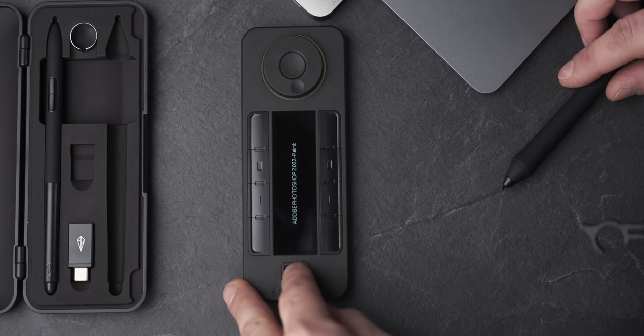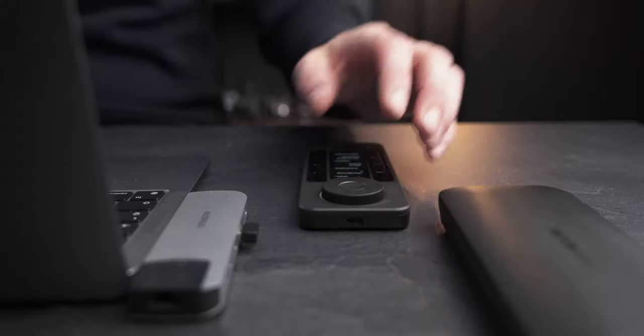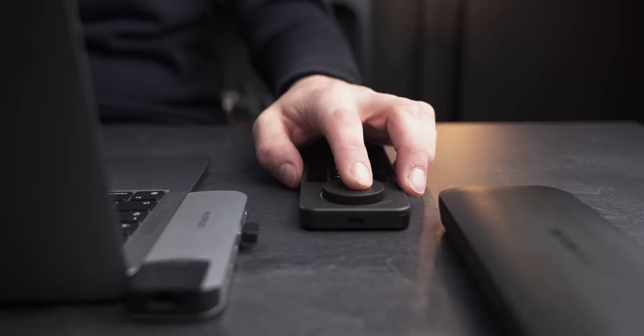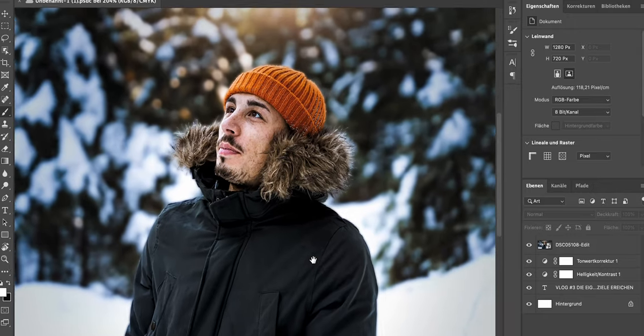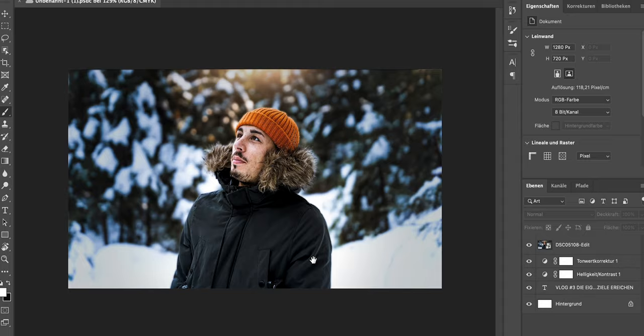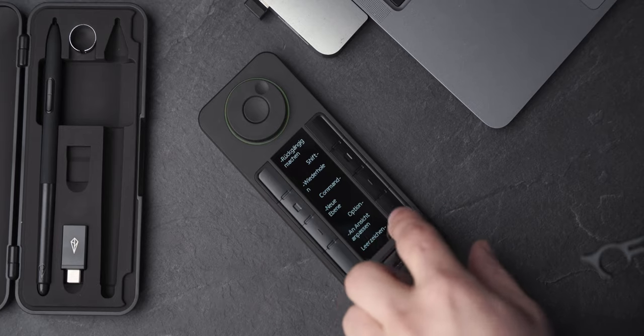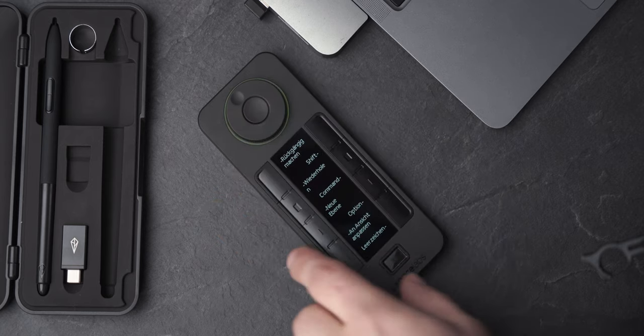Also wenn ihr lieber rot möchtet, dann könnt ihr sie zum Beispiel rot machen. Mir gefällt das Quick Key Panel sehr gut, da es über 5 Menüs mit jeweils 8 frei belegbaren Shortcuts verfügt, die ihr euch frei belegen könnt, je nachdem, wie es euch am liebsten ist. Außerdem hat es oben noch einen Dreher, womit man zum Beispiel die Ausrichtung des Bildes bestimmen oder in das Bild rein- und rauszoomen kann. Das OLED-Display, das in dem Quick Key Panel verarbeitet ist, ist auch sehr schön hochauflösend, sodass ihr es aus fast allen Blickwinkeln gut einsehen könnt.